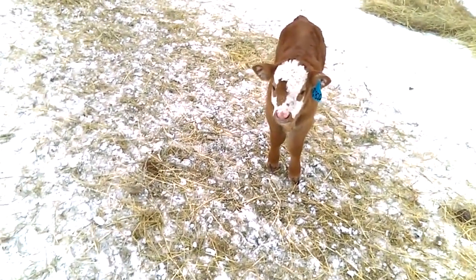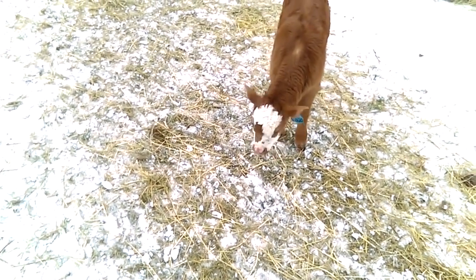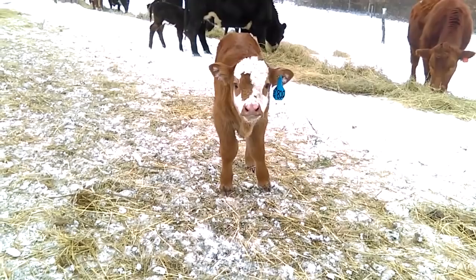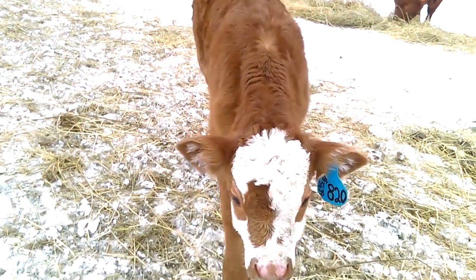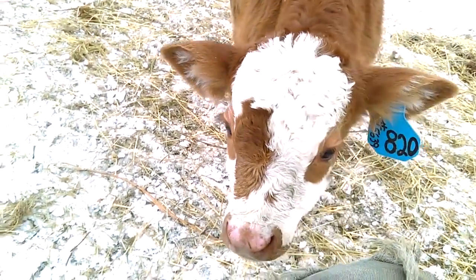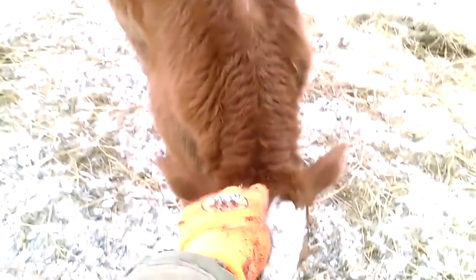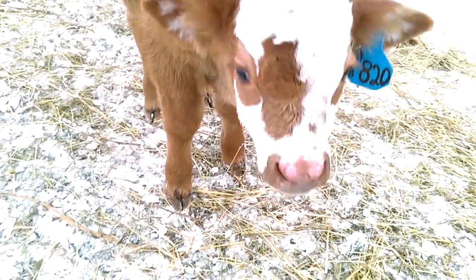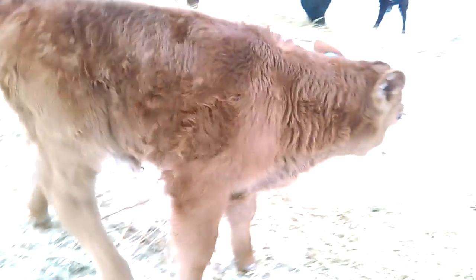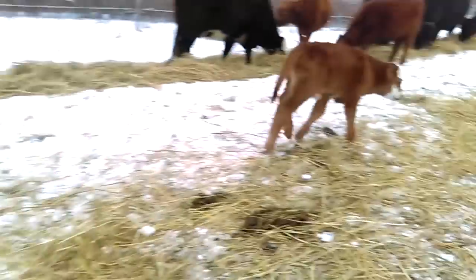Hey there Splat, how are you doing buddy? Very curious about Farmer Jason, aren't you? He's a very curious young man. I hate to say it, but I've been around enough calves this year that I've seen new calves go up behind mama and get pooped on — and that's kind of what his markings remind me of, that's why I call him Splat.